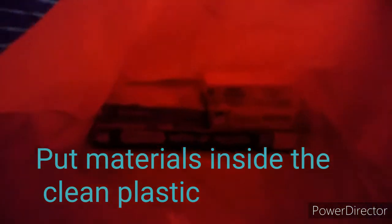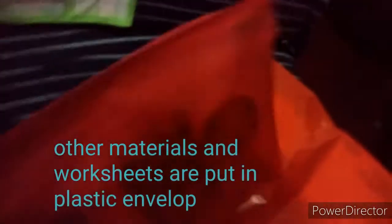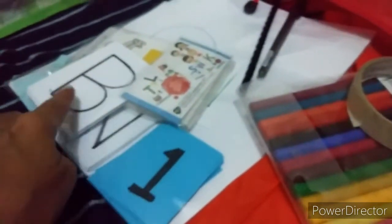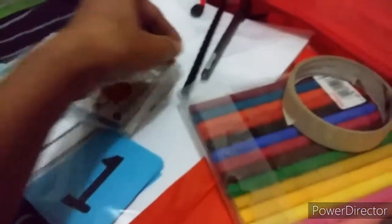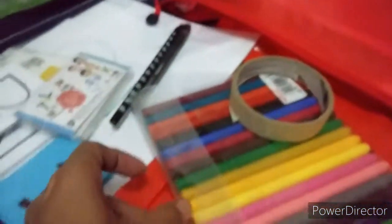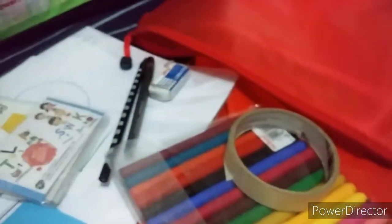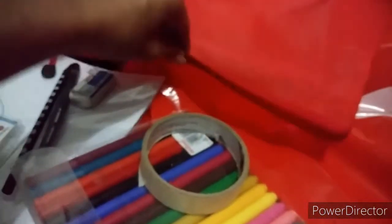All materials are inside, and another set of materials is here — my worksheets. Inside you can see numbers, letters, pictures. I have pencils and a ball pen, colored pen, and also an eraser. I'll put that inside — okay, it's already there.